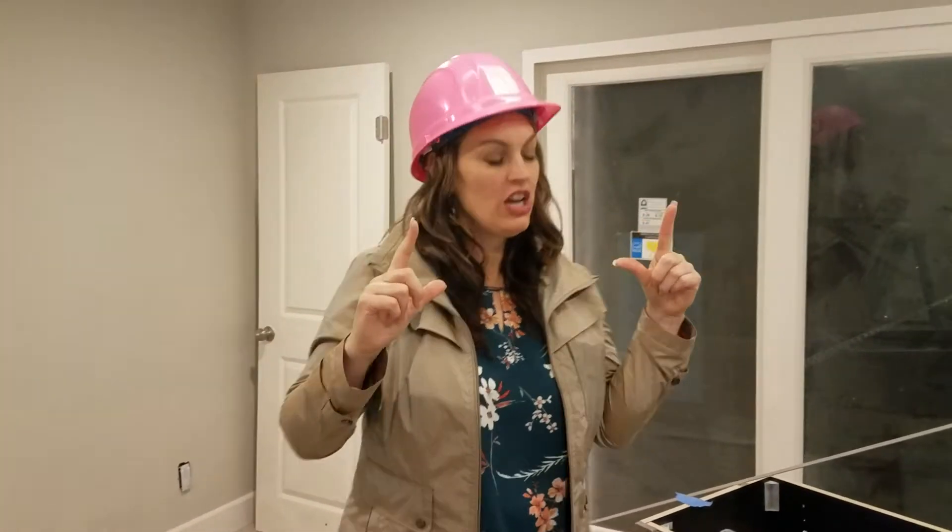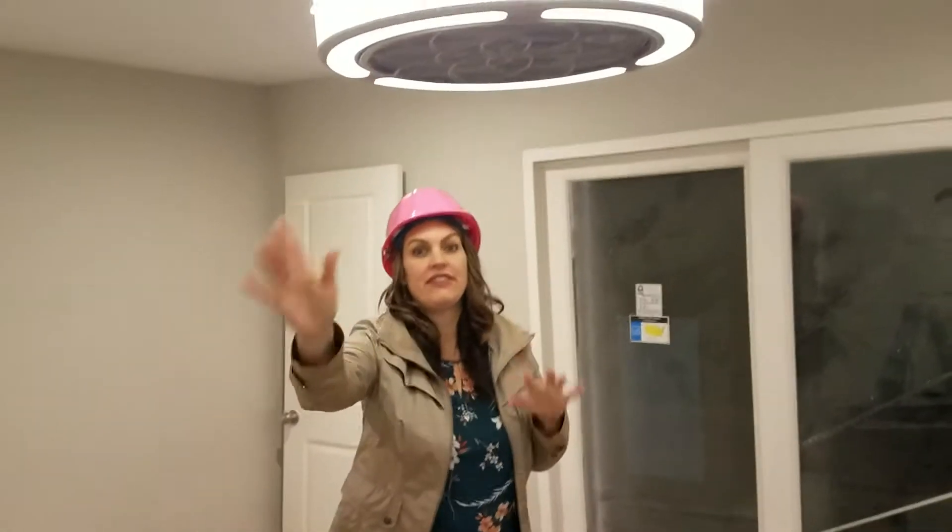Hi there, Hard Hat Holly inside of Flip in Orange, California. I wanted to show you this really cool light fixture, which is also a ceiling fan.